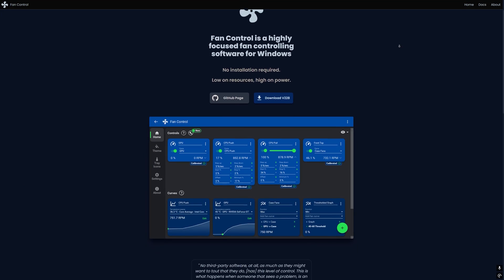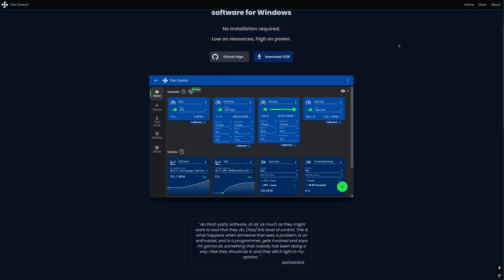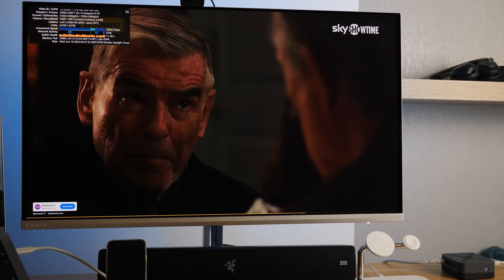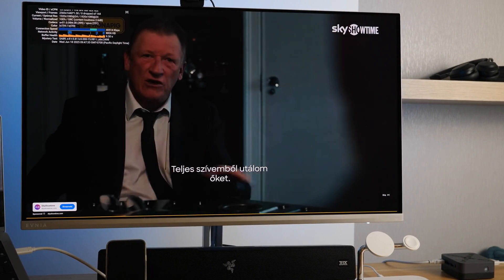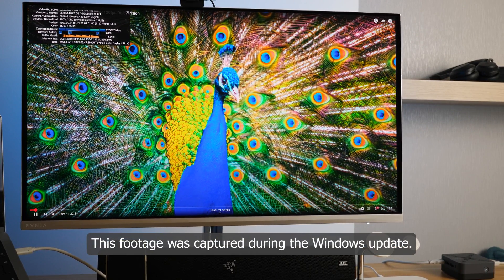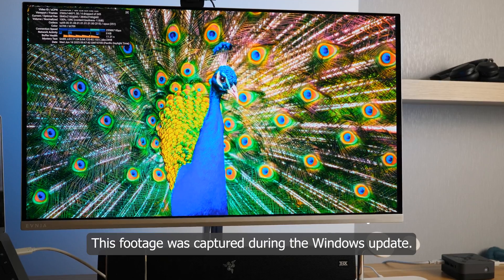I thought I could handle it with a fan control app, and after installing that application it detected one fan, but it was not possible to change its speed. I was getting frustrated. But as soon as Windows completed the update, the PC immediately became very quiet, barely noticeable under regular use.